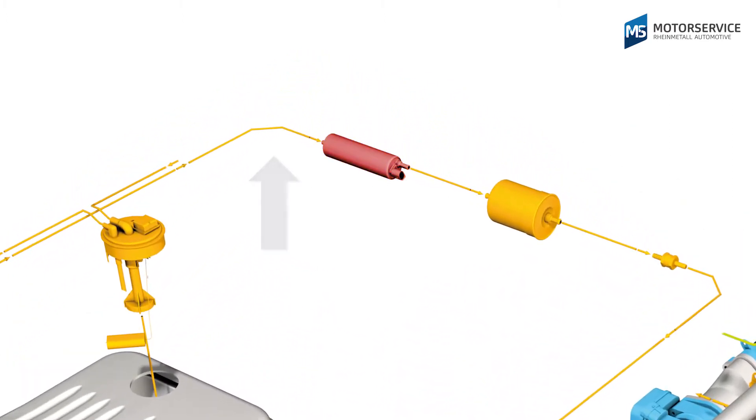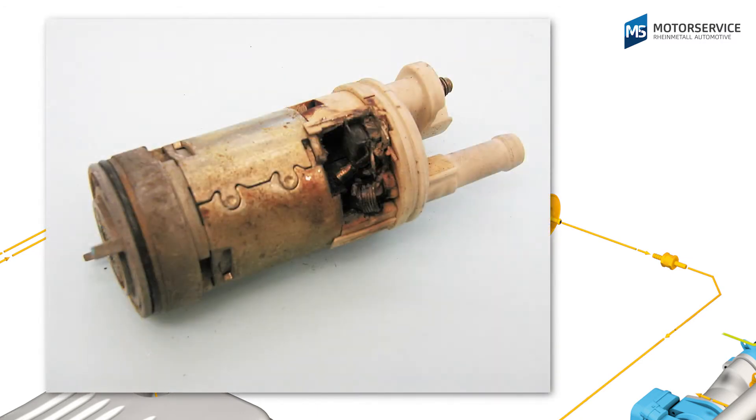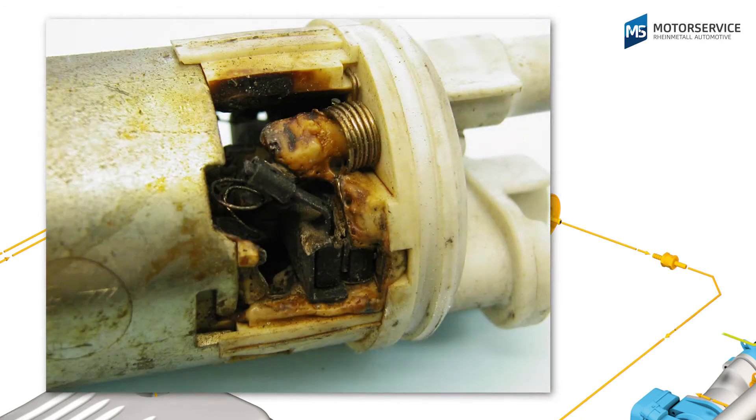Most electric fuel pumps are flushed by the fuel and lubricated and cooled in the process. There is a risk of dry running in the event of constrictions or blocks on the intake side, and this can very quickly lead to damage on the pump system.